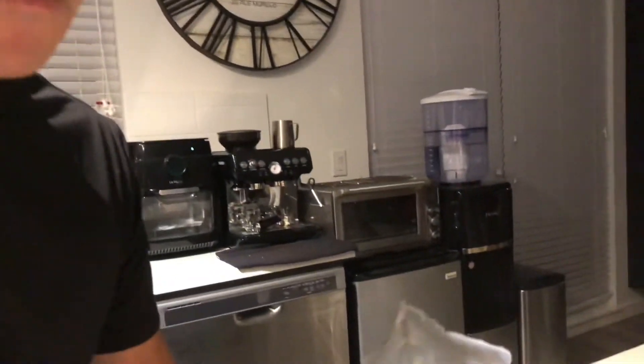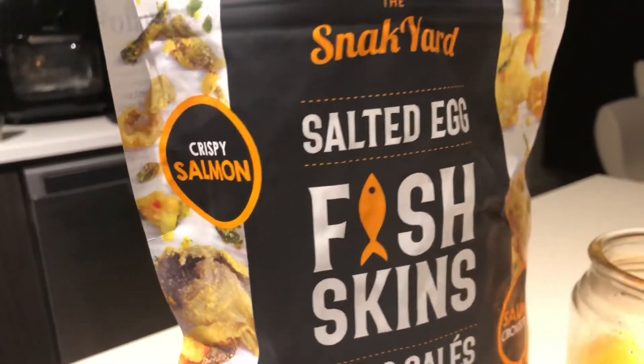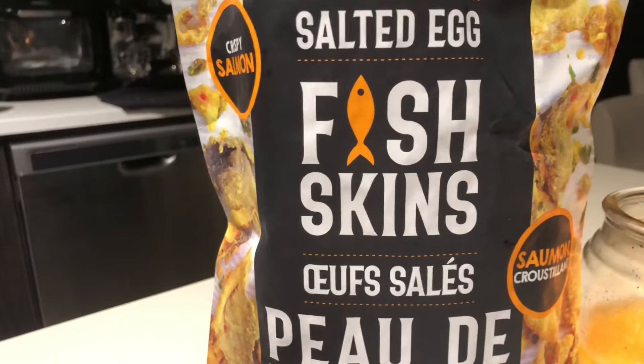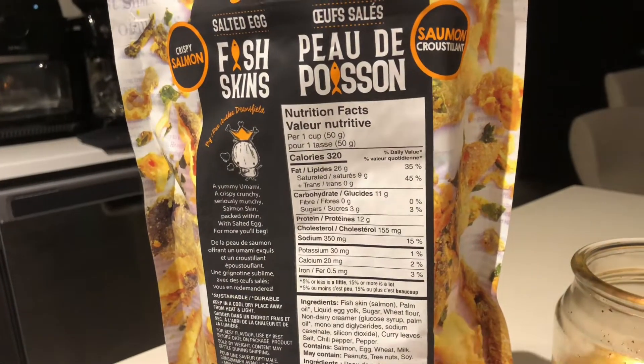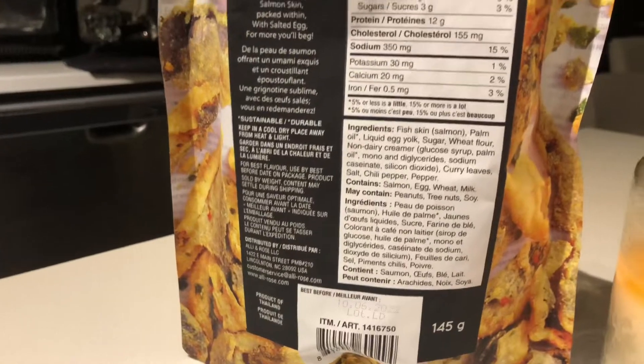It says it's crispy salmon skin coated with salted egg fish skin. Some pieces are over-coated and some pieces are not. Three hundred and twenty calories — that's a lot. Here are all the ingredients.